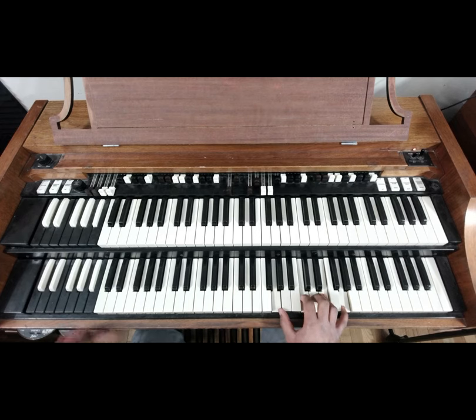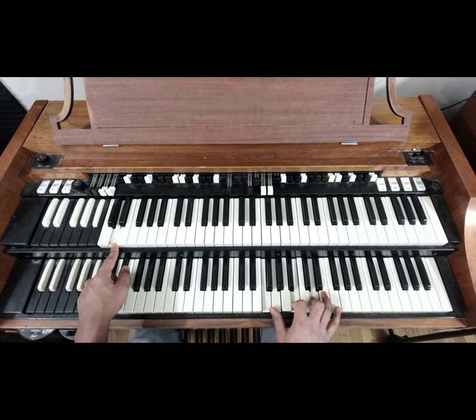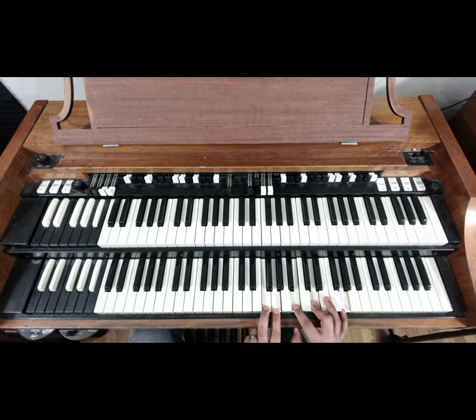The two is on the D bass, and that chord is: D on the bass, F on the right hand, G, B, D, G.